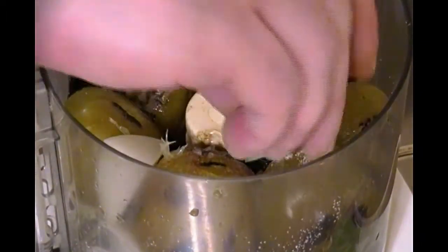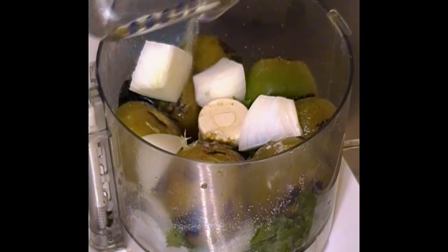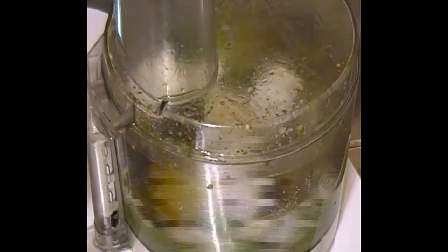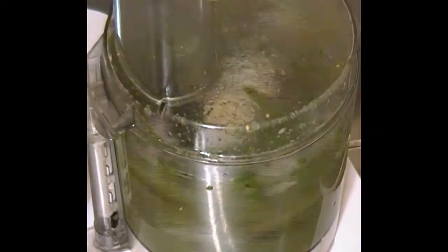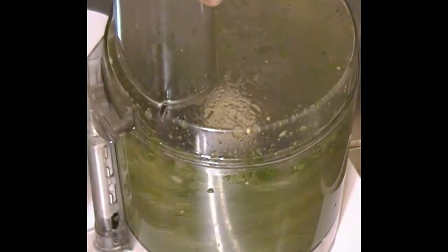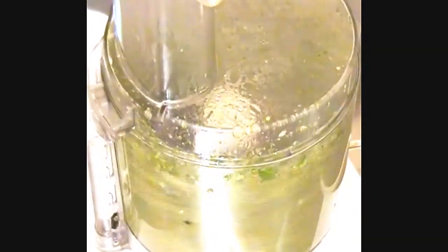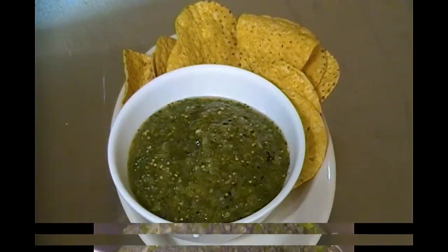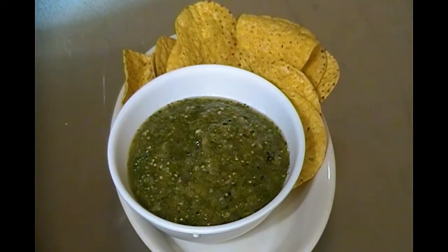I added the rest of the onions — just quarter them roughly; you don't have to dice them since they're going to get pulverized anyway. Once all the ingredients are in, it's time to give it a whirl. I let that go round and round until everything was chopped, pulverized, and pureed. You could also use a blender for this. At the end, we have tomatillo sauce.